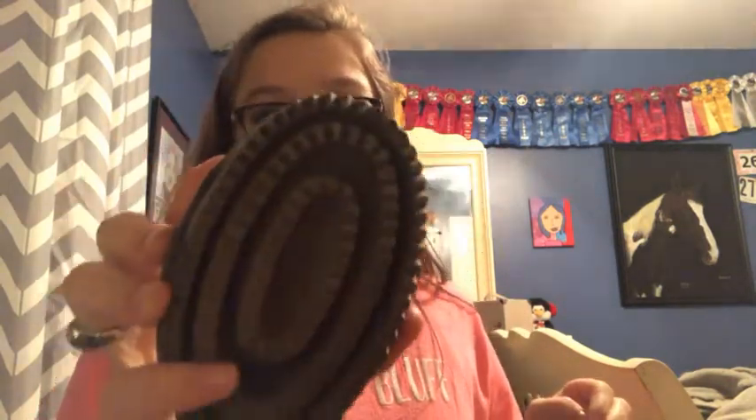I have a sponge that me and my friend cut in half because I forgot one, but she was nice enough to let me borrow half of hers — go subscribe to her channel, it's called Equine How, link down below. Next I have a little curry comb — I really need to get a bigger one. This really does not fit my hand and it's just too small. I just realized there's a lot of holes in this bag.